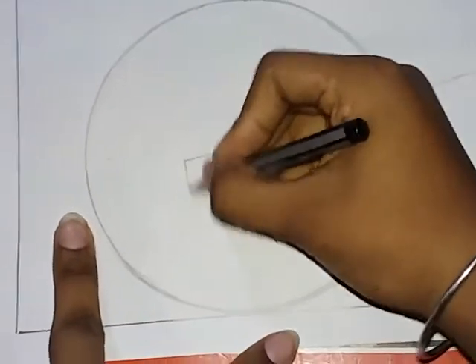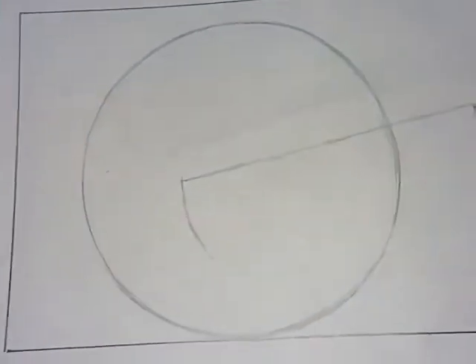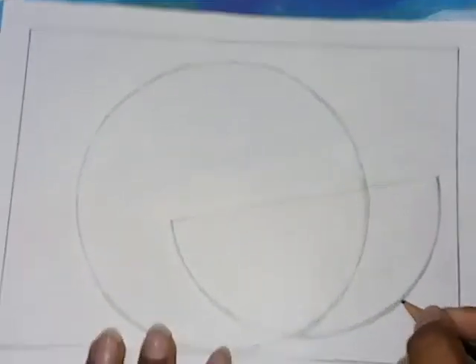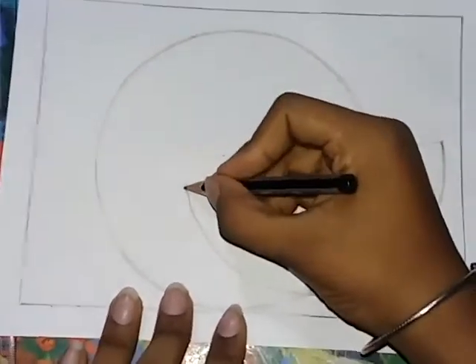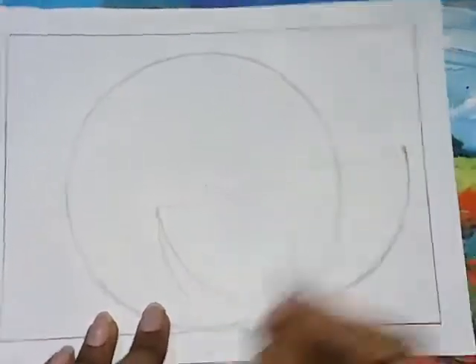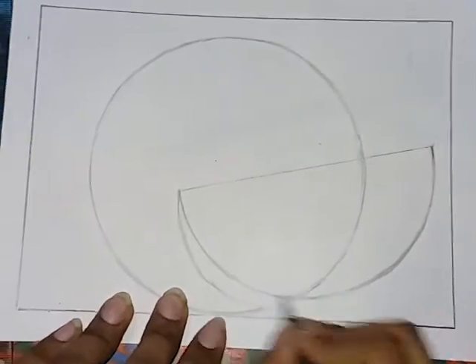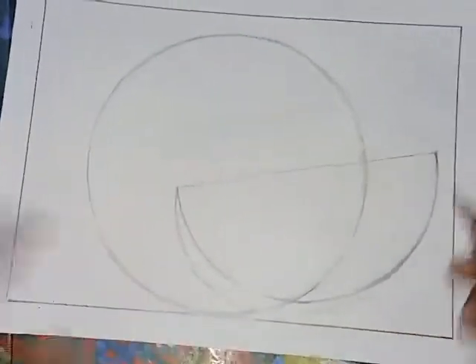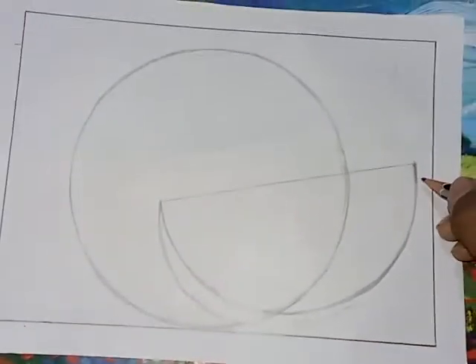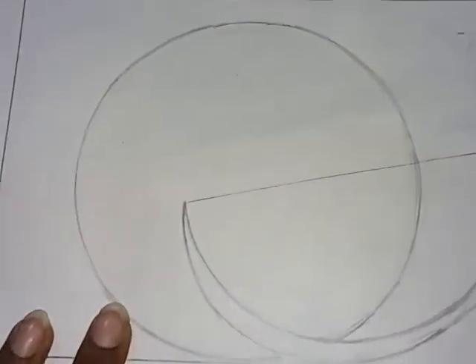The left corner just looks like a circle. We will make a curve line at the left corner, and we will pick a curve line — so we will make a curve line.